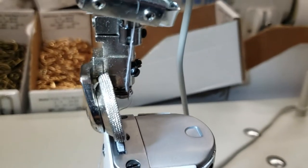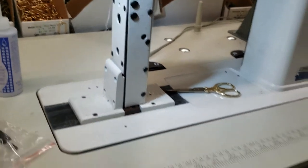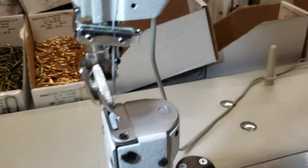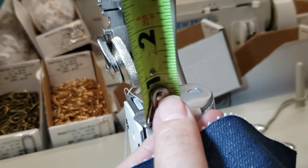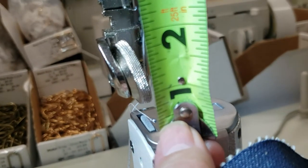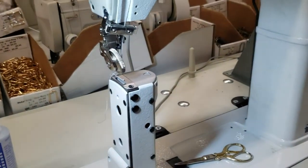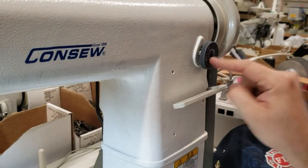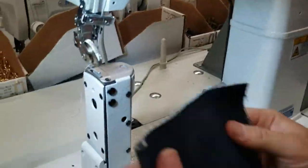This is a denim-weight setup. The knee lifter is right here. If you want to know how much the foot lifts — you can see it's about one inch, maybe slightly less than one inch. By the way, the reverse and stitch length controls are right here on the machine.